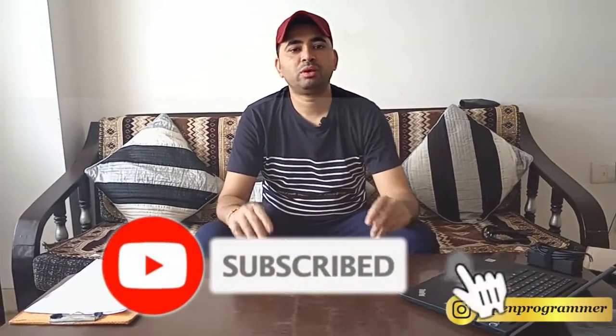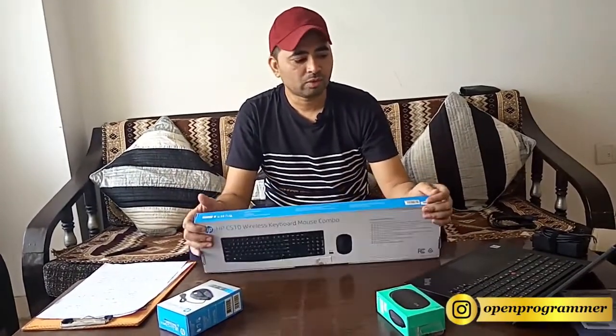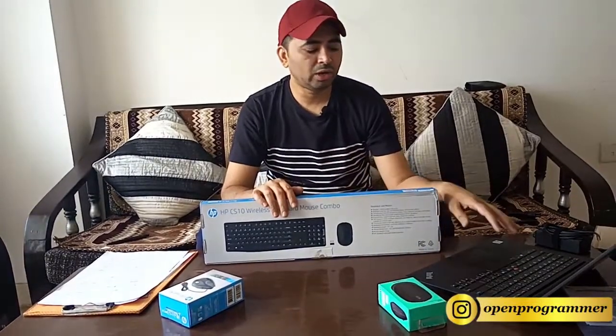Along with this laptop I also got some accessories. From the last 2.5 years I have been doing work from home, and as a programmer working from home you need additional accessories to make your work comfortable. I got this wireless mouse from Logitech and also this HP wired mouse. I also got this HP wireless keyboard and mouse set, because when you work 8, 10, or 12 hours at home you will feel uncomfortable using only the laptop. These accessories help me do my programming in a smoother and faster manner.